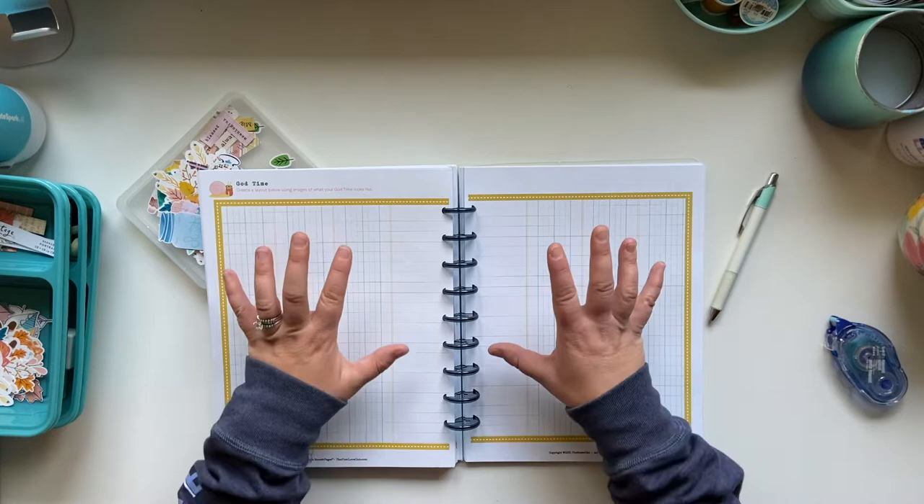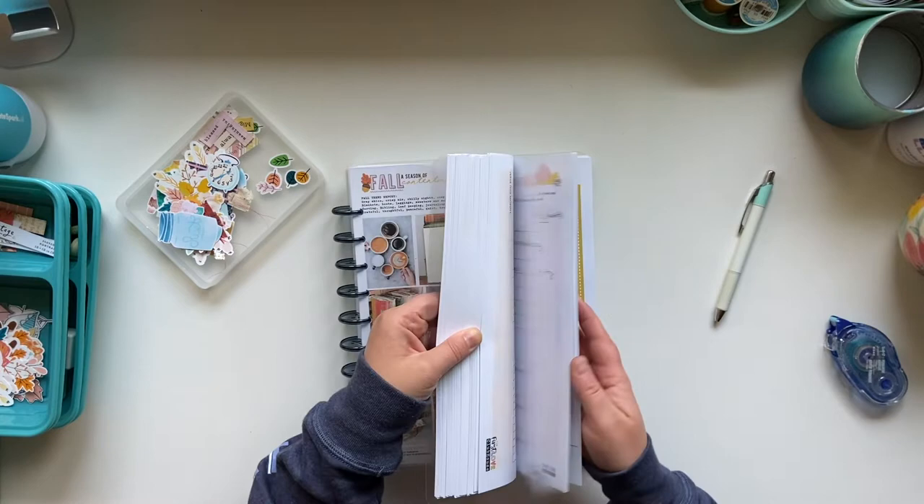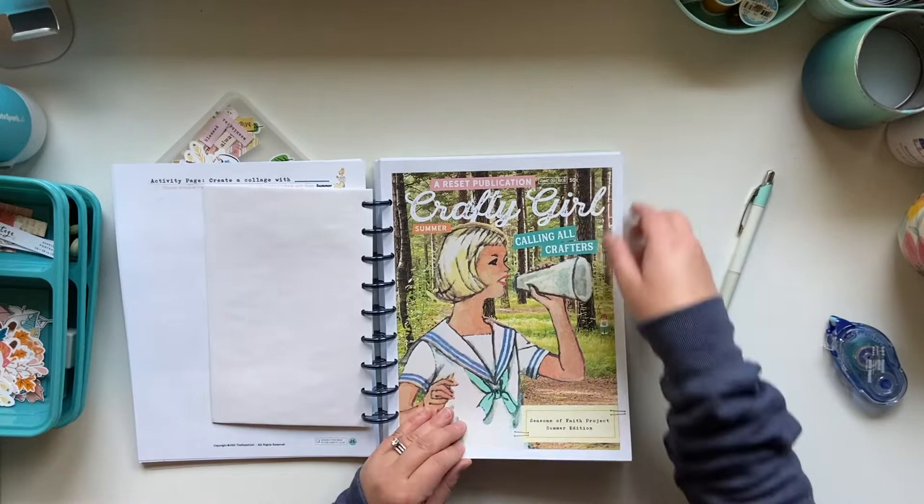That is where this product and project is driven out of. But you can purchase these Seasons of Faith pages without having to be a member of the Clubhouse. You can find more about the Clubhouse in a link below. I've got multiple seasons here — Summer was our most recent one, so I've got a few things in there.